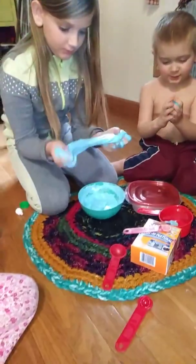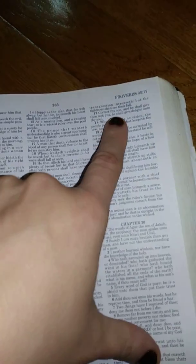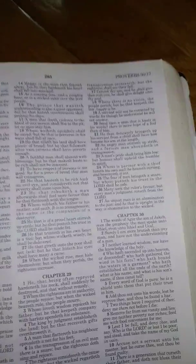All the kids are playing with their slime, and I'll leave you with this. Proverbs 29:17 — 'Correct thy son, and he shall give thee rest; he shall give delight unto thy soul.' God bless, and have a good day.